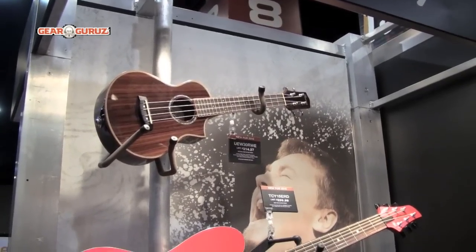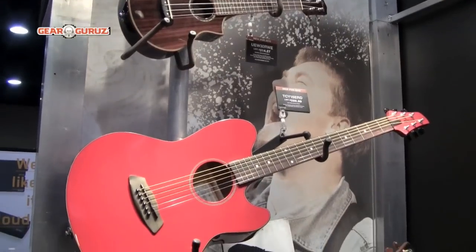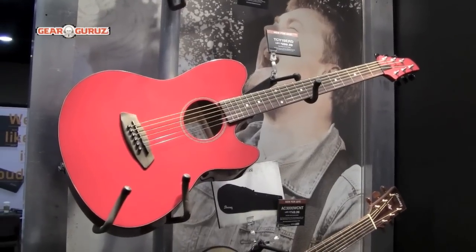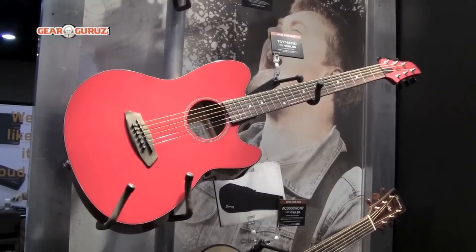Below that we have our TCY-15, our Taumann guitars. The Taumanns have been long in our line, doing great — some of our best-selling guitars — and the color demands out there are more and more bright colors, so we're introducing the red.